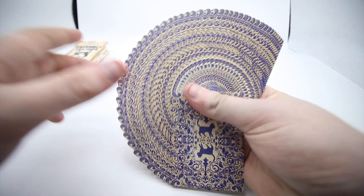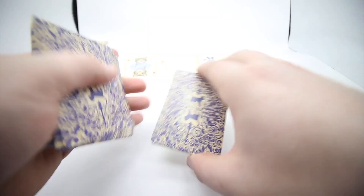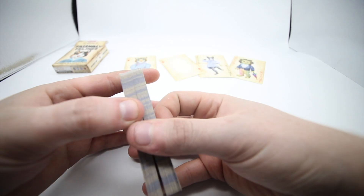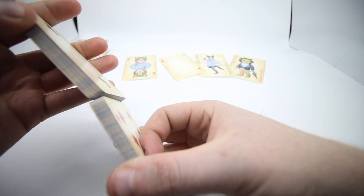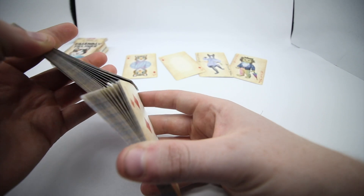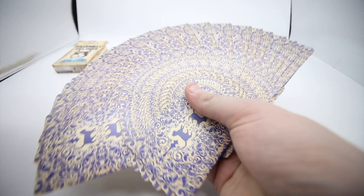Overall a very nice deck of cards. I love the back design — if you do a fan, this really pops and makes for a really stunning fan. It's a really cool back design. We'll just do a giant fan to see how this deck compares, and as you can see it looks amazing.